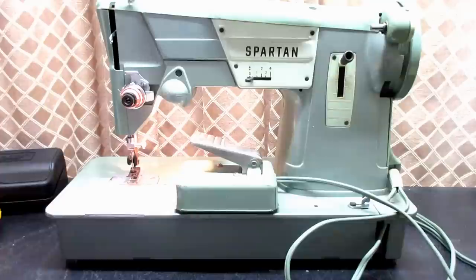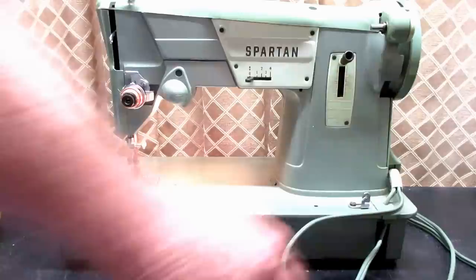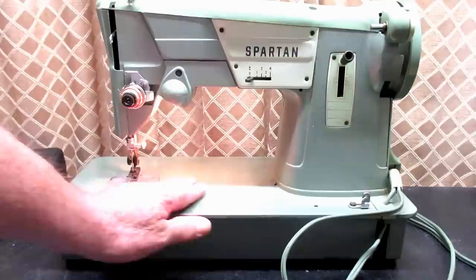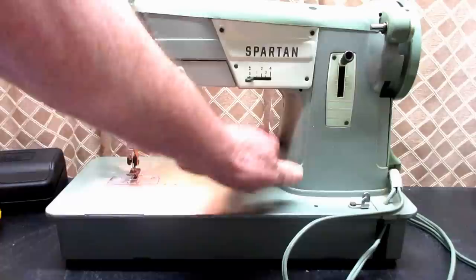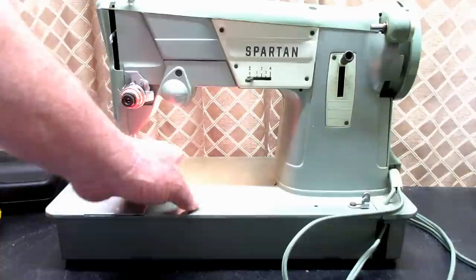They all use this cast aluminum body. The bed length from end to end is sixteen and a half inches, and it's eight inches deep. The workspace — what we call the harp — from the top of the bed to the bottom of the arm is four and a half inches, and from the needle to the upright is about seven and a quarter. So that's a very good size work area.